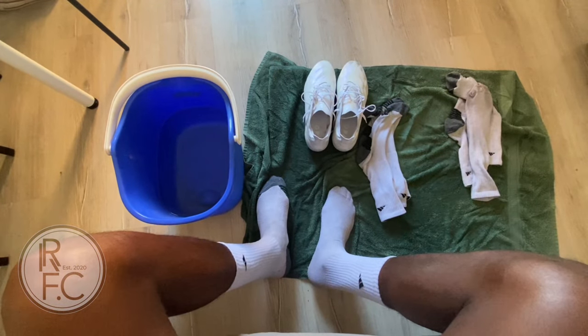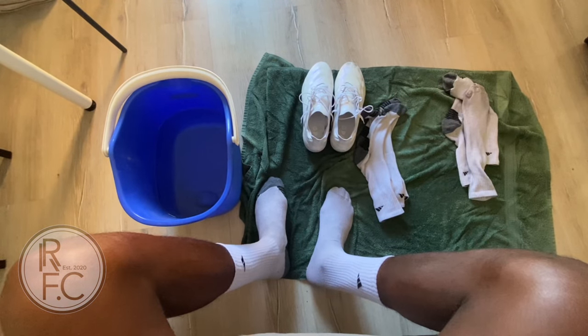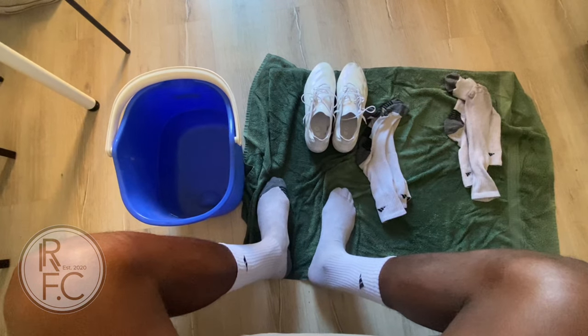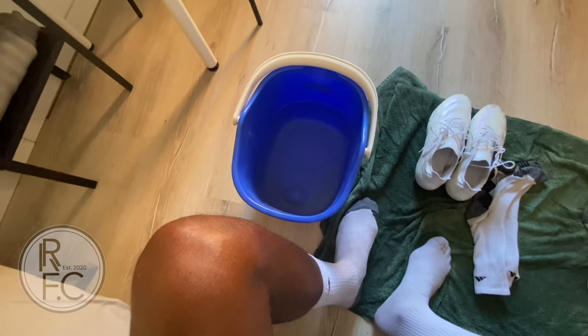Hey guys, you're back with Ron RFC, and today we're just going to be talking about how you can loosen up your boots, how you can stretch them if they're a little bit too tight. First, you'll be needing a bucket — get yourself a bucket and fill it with some warm water.